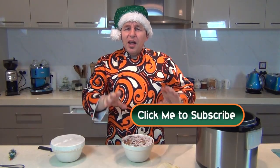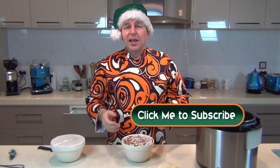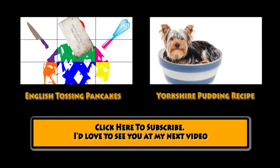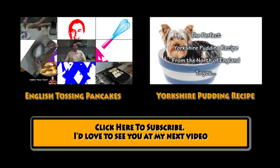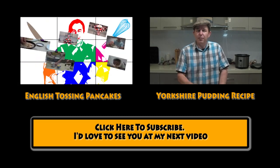Thanks for watching — I'll put the subscribe button below. There'll be loads more Christmas recipes as we get a little nearer to the Christmas season. I don't want to upset you all by saying Christmas is on its way, but it is on its way! Be good, see you next time. But if you do want to see what they're going to look like, take a look here. Bye!